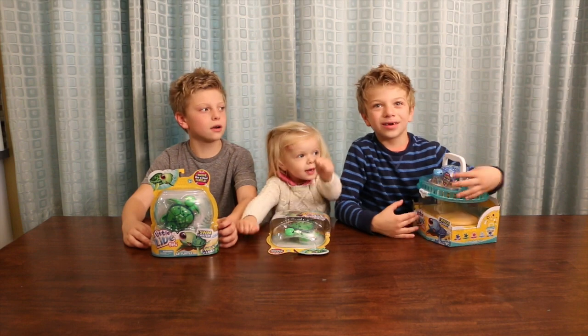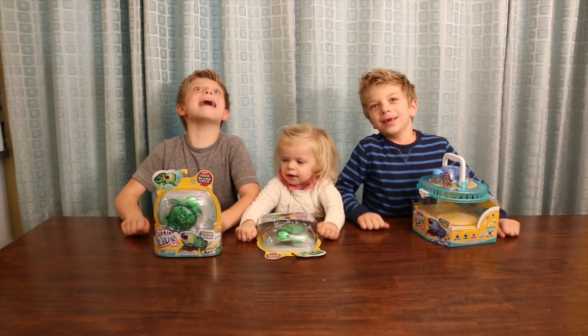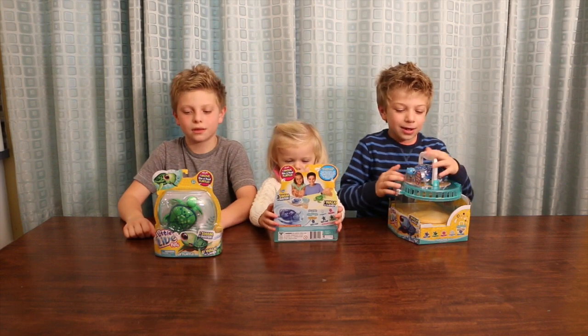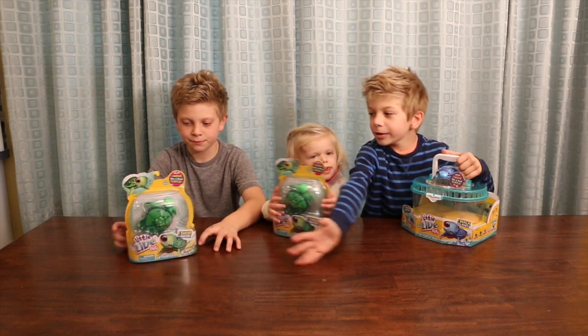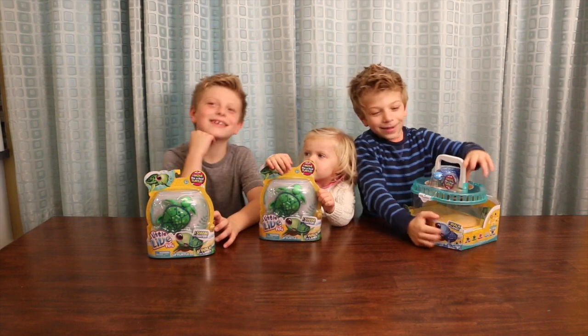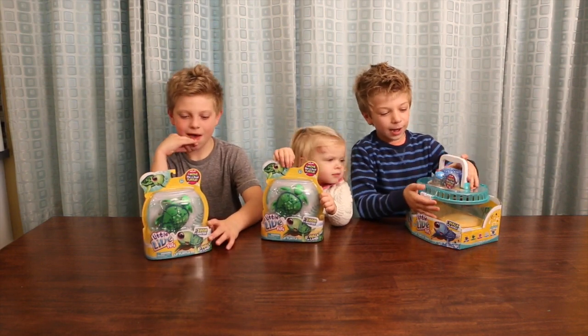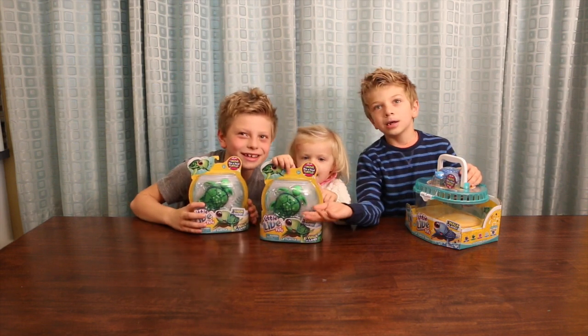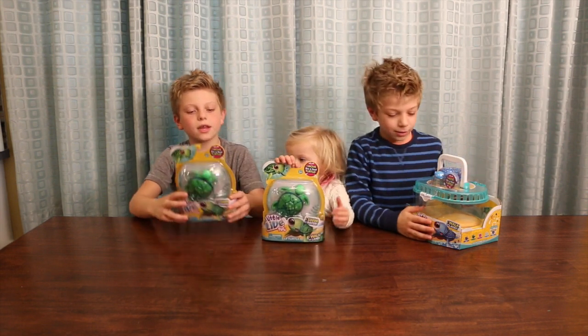Hey guys, we're the Mouths of the Lion Club! And today we're reviewing Little Life Pet Turtles. Little Life Pet! So I have the big tank that comes with a blue turtle. We have two little green turtles. This has a green turtle and Ben has a green turtle.